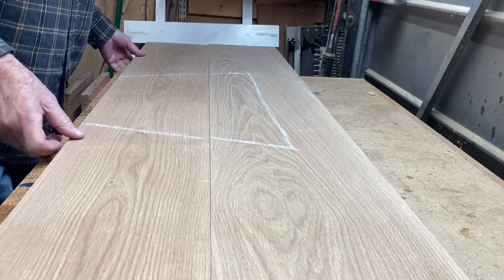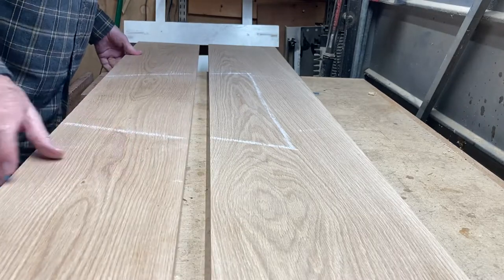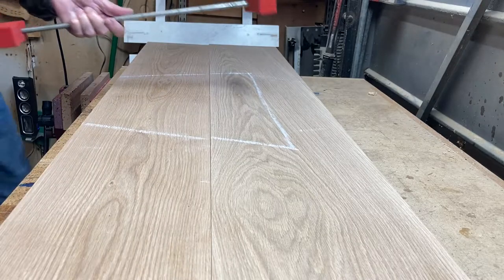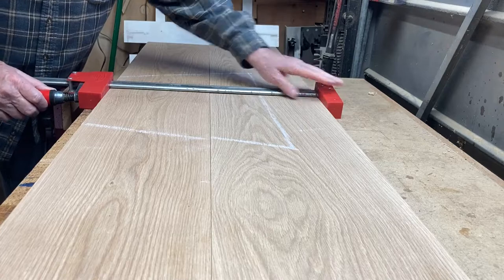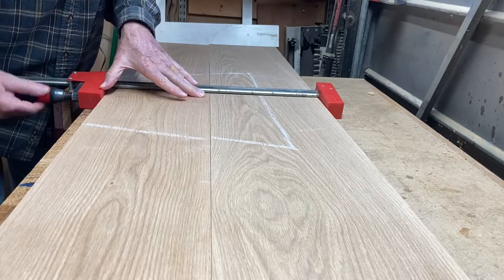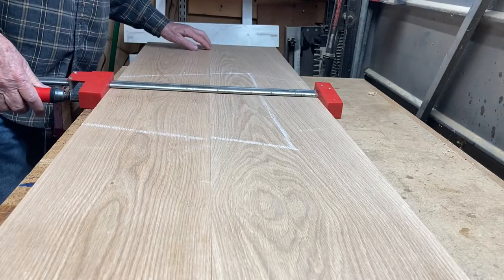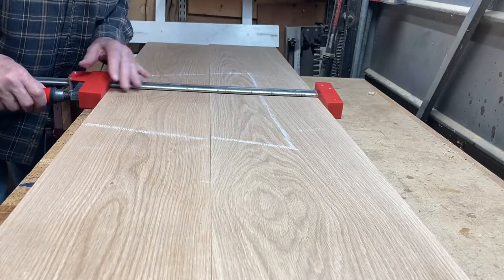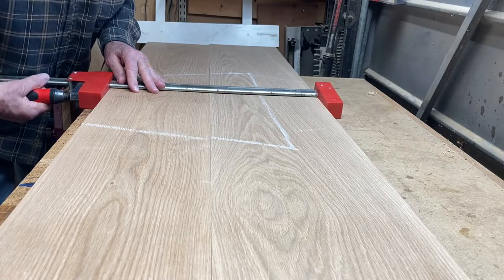The advantage of this is that when you put the glue on here and you bring these boards together, these ends are already touching. And then when you apply clamp pressure to the center, it pulls the center together and closes that up. It also increases the pressure of these boards on the ends that are already together. It opens, closes — open it up and close it up.